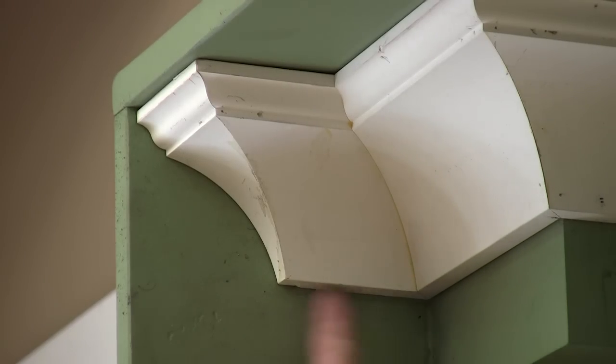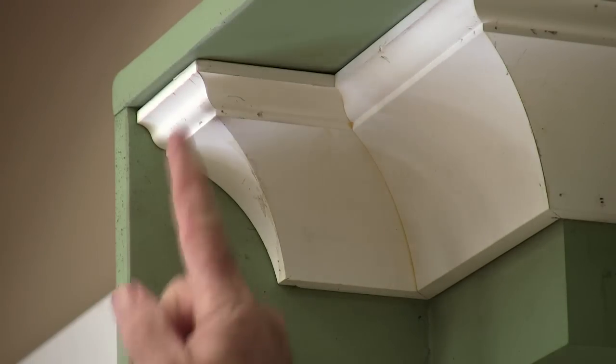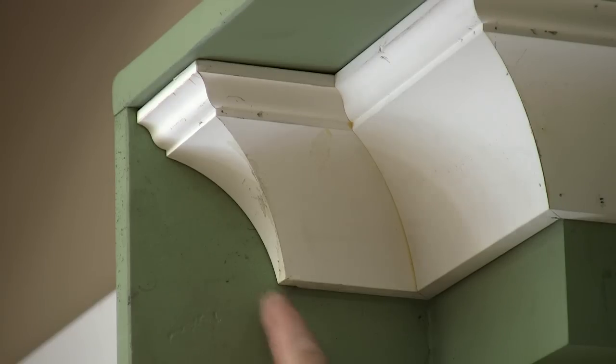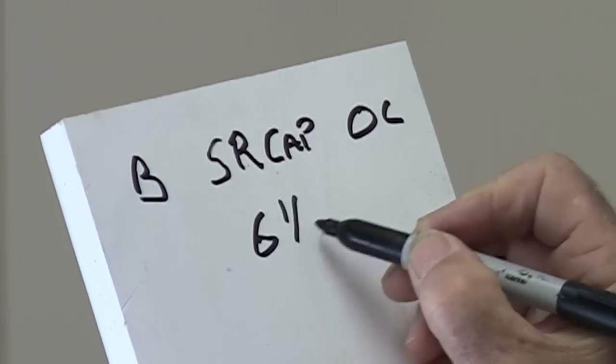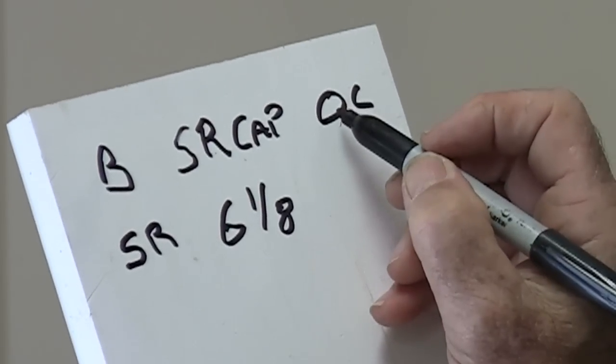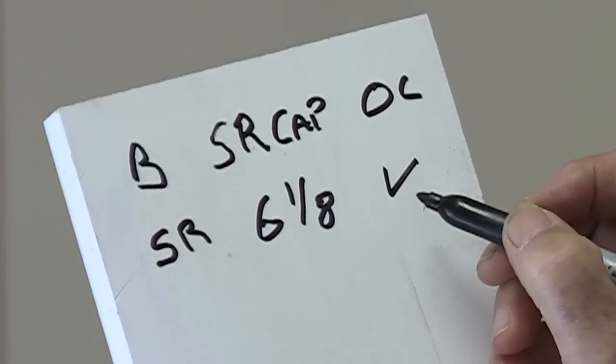Let's measure this second piece next. The wall measures six and a quarter all the way to here, but I want this piece to end about an eighth of an inch back from the corner, so let's make this one six and an eighth. On the left side of this piece, it has an outside corner — it looks just like an outside corner, but it's measured to the longest point. On the right side, it has an inside corner. So on the cut list: six and an eighth, self-return on the left, inside corner on the right.